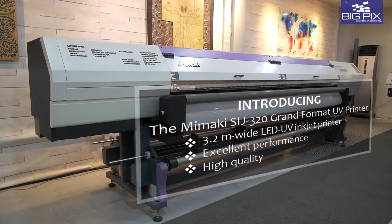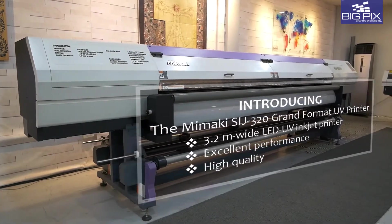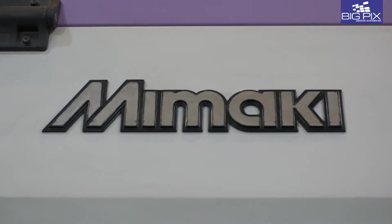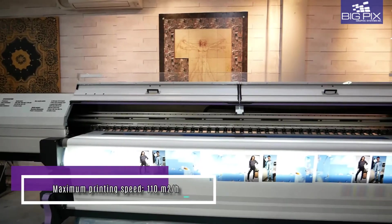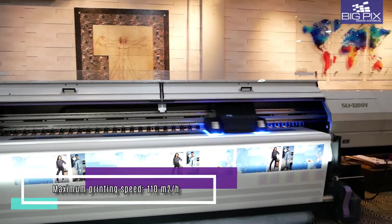A 3.2 grand format LED printer that exceeds all expectations, because sometimes size does matter. And what makes it even better is high performance. Introducing the Mimaki SIJ320UV printer.